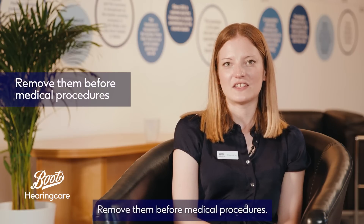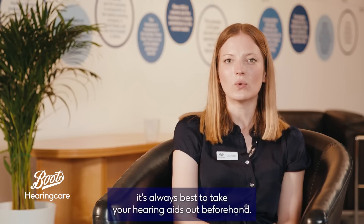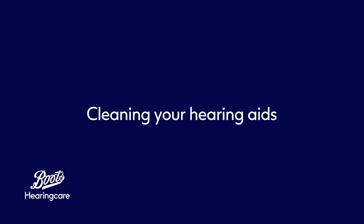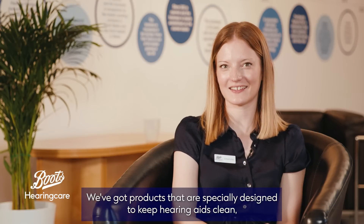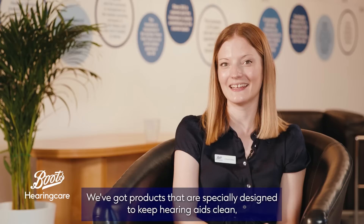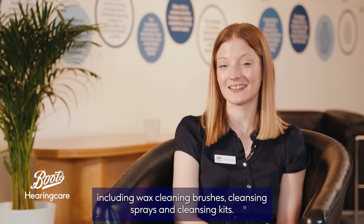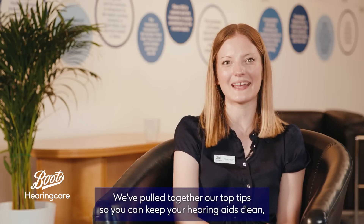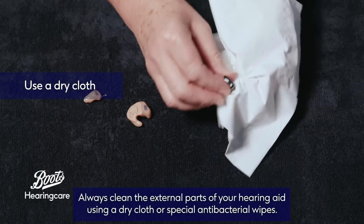Remove them before medical procedures. If you're undergoing an X-ray, MRI, or CT scan, it's always best to take your hearing aids out beforehand. We've got products that are specially designed to keep hearing aids clean, including wax cleaning brushes, cleansing sprays, and cleansing kits. Not sure where to start? We've pulled together our top tips so you can keep your hearing aids clean no matter which type you use.